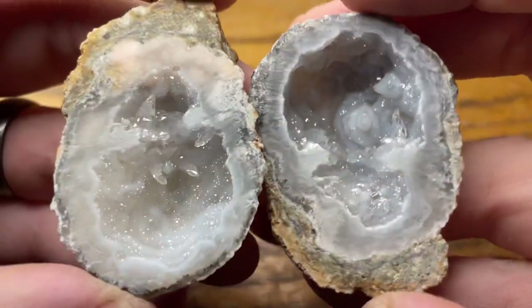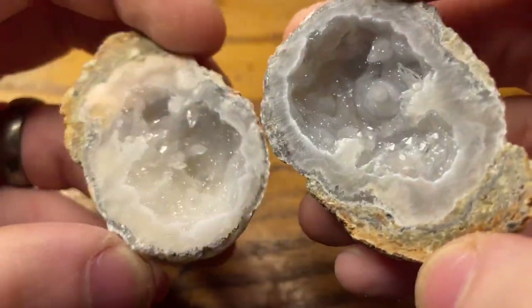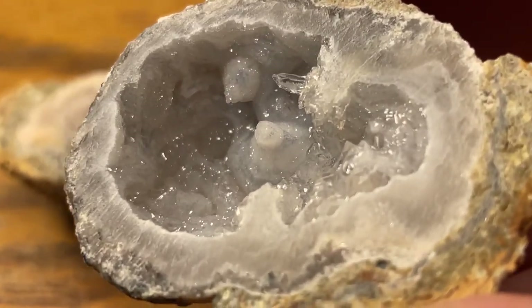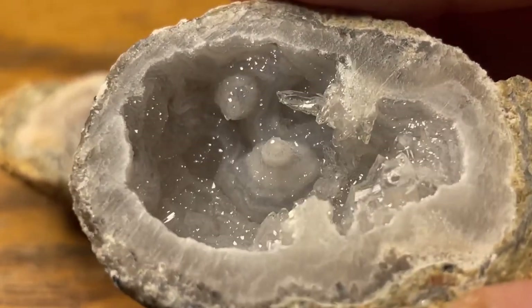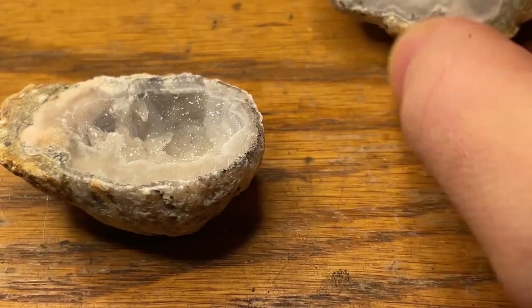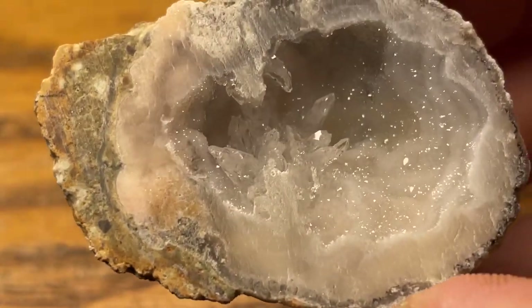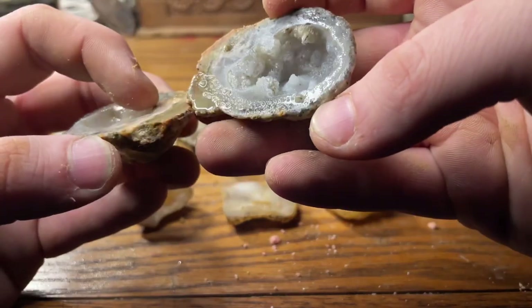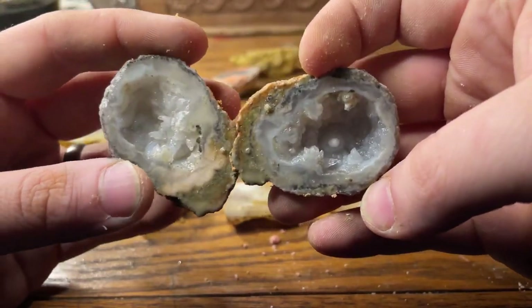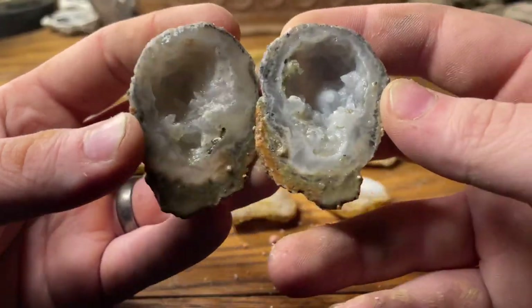Look at those points in the head — I can't tell, I don't know if that's dog tooth calcite. We'll definitely need to check that out under the ultraviolet light.